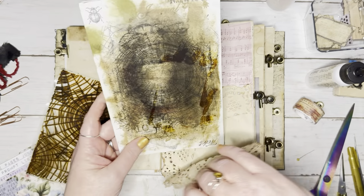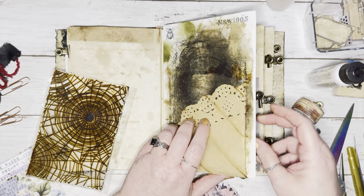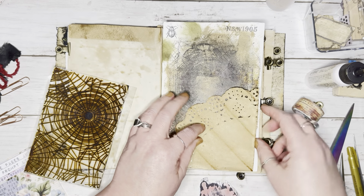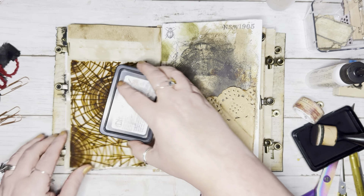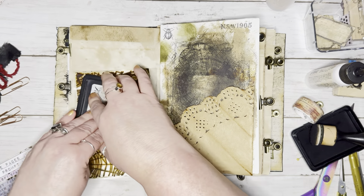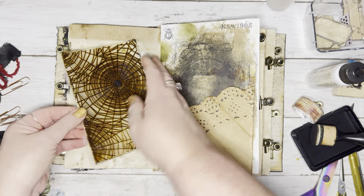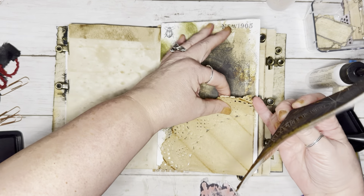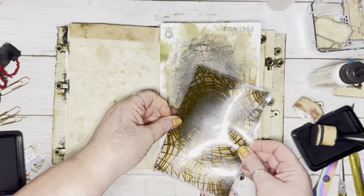Let's get the stamping platform down here. I'm just going to use my spiderweb stamp here. Let's ink it up. I'm going to stand up so I can reach it better. I just stamped my hand — that's so funny.